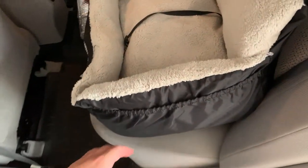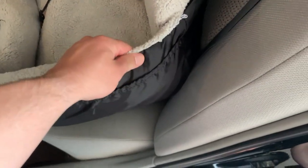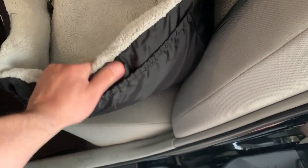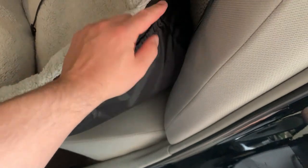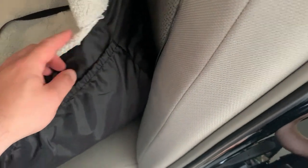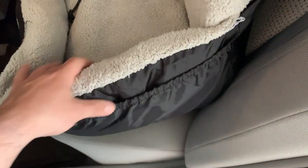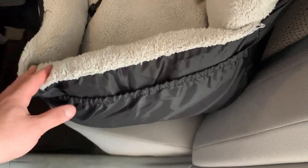We've used this dog car seat a number of times. One thing I really like that I think is kind of undervalued — this is actually pretty sturdy fabric compared to the old one we had. If you look on the inside it also has double stitching, which is nice if you have a dog that bites or plays with it more than you'd like.